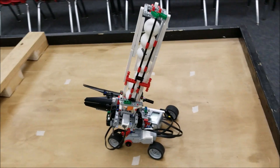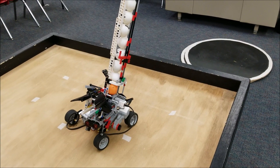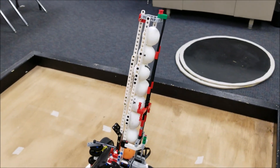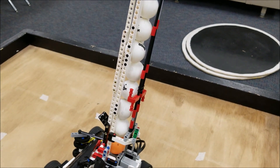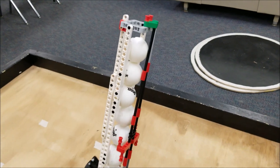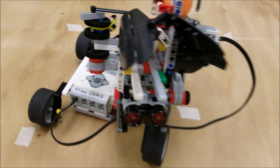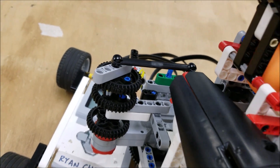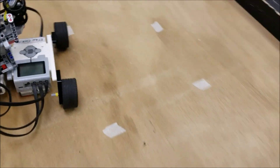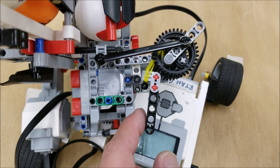Okay guys, so there it is — the ultimate ping pong practice robot. Let's go ahead and take a look at it. Ryan added a 10 ping pong ball capacity here — it probably was like four or five, but he added in this extra part. Very genius, Ryan. So what's going to happen is this motor here is going to swing this arm. Let me come around this side — this arm right here is going to swing around.